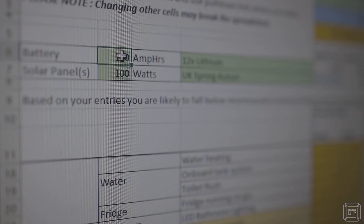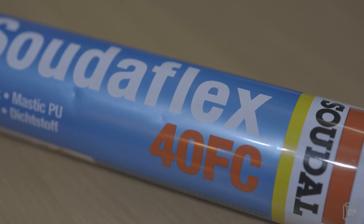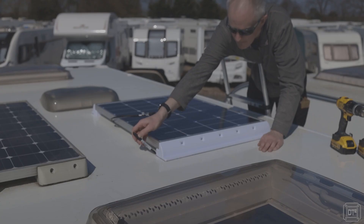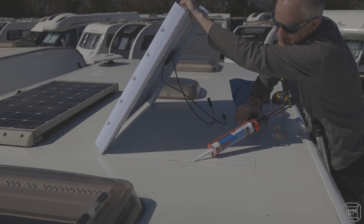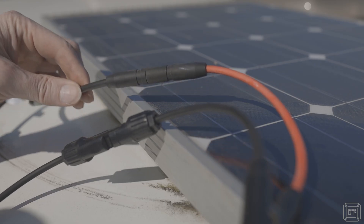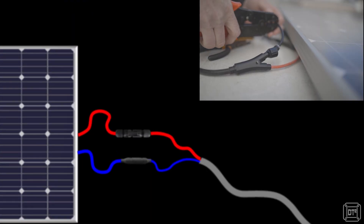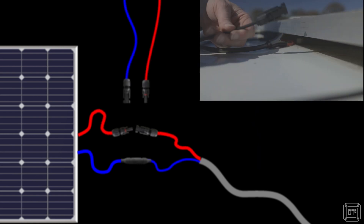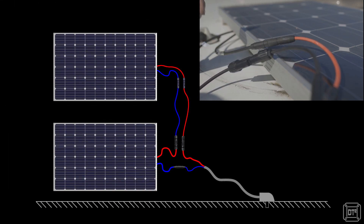After using the off-grid power usage calculator I created for a previous video, I decided that 200 watts of solar panels would be more than sufficient for us. This meant adding an additional 100-watt panel to the roof, bonded on using Sikaflex 40 FC sealant along with plastic mounts. It's a fairly simple process as long as you key the surface with sandpaper, clean thoroughly to remove grease, and ensure a good bed of sealant at least a couple of millimetres thick. The existing panel used MC3 connectors, which were difficult to get hold of, so I replaced one pair with a new MC4 connector and looped in the new panel with pre-made MC4 extension leads — meaning only two new connections needed to be crimped.